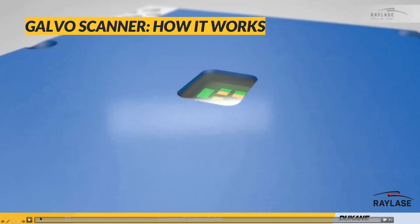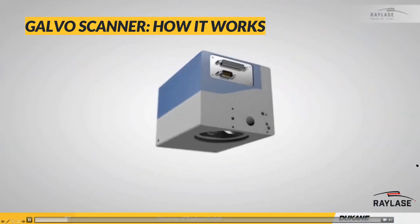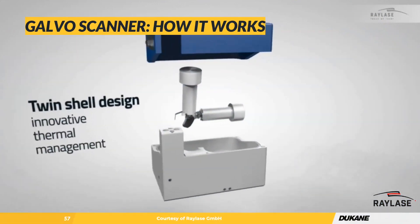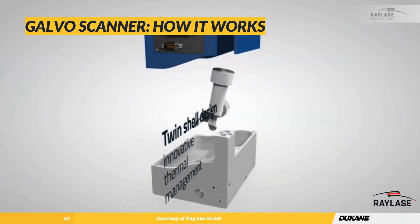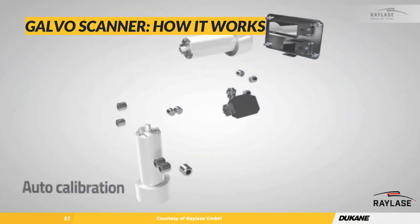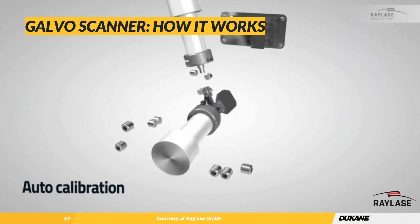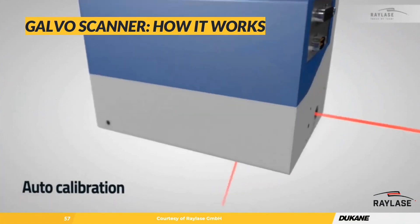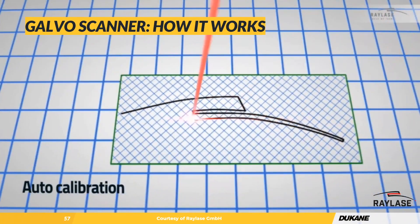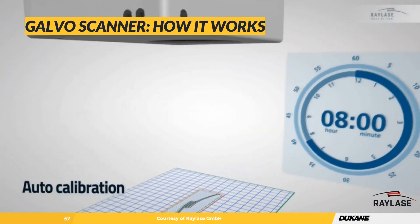Quickly on how a scanner works — at the end of the day, what you're looking at is two mirrors, coded for different wavelengths and driven by very precise servos. The direction those mirrors are oriented to each other, combined with the introduction of the beam, is going to trace whatever pattern we program into the software. This technology is also used for laser marking, which is more of the application shown here.